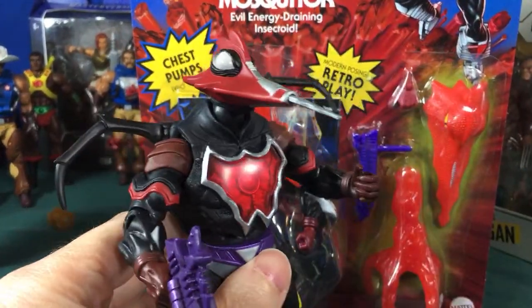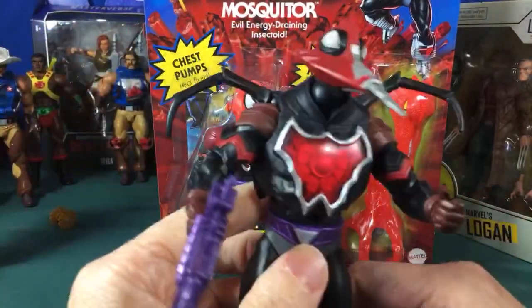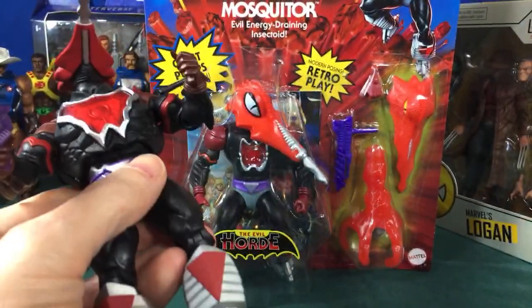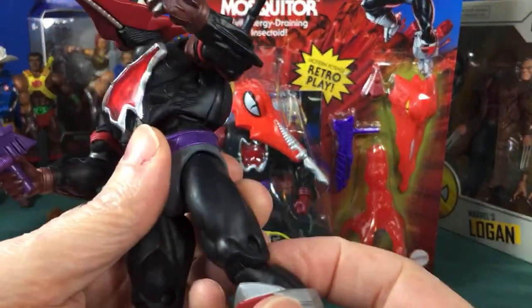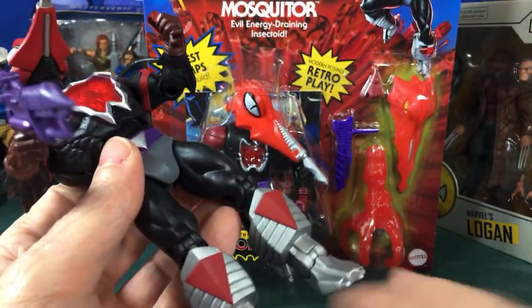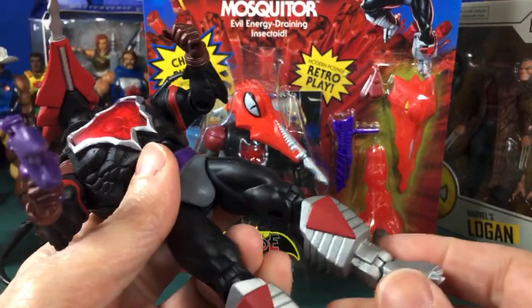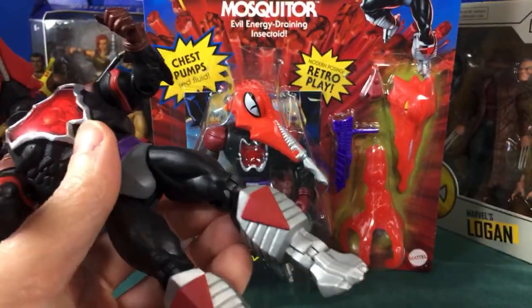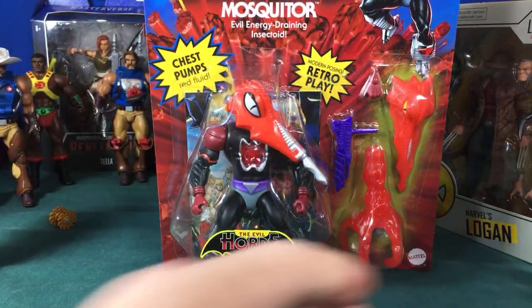Something cool about the Classics version I want to try an experiment with. I don't have the original 80s figure, but they kept the same boots all the way across — those robotic-looking boots for Mosquitor. They always reminded me of the boots from that non-produced figure that was supposed to squirt. I wonder if those are the legs they would have used.